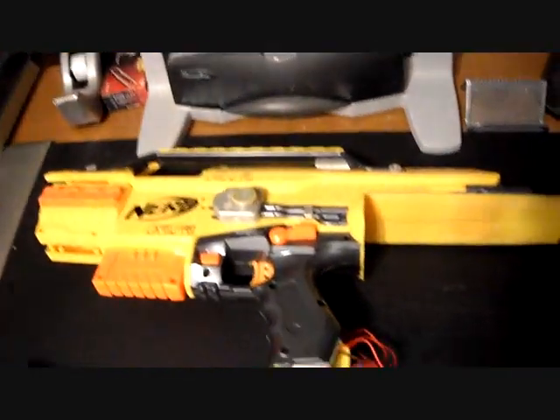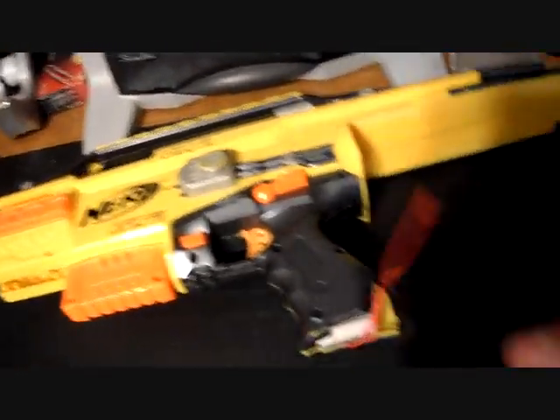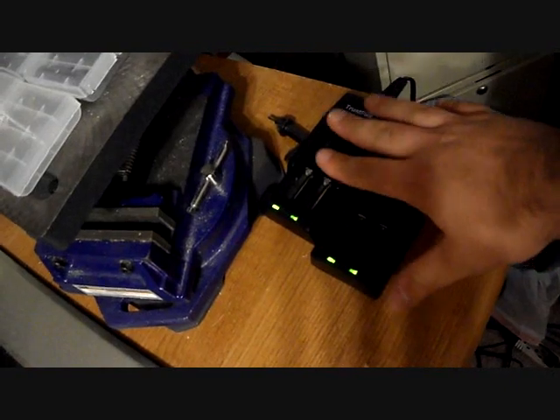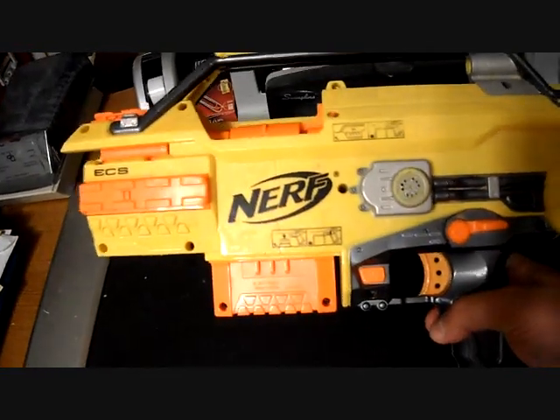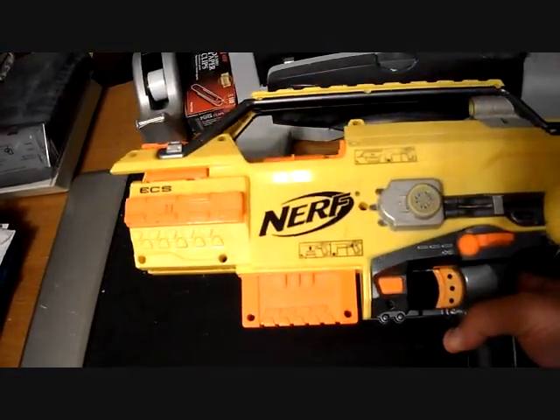Over here we have the part I needed from the Stampede. I am working on an SMG Stampede. I've got the battery pack wired up and I've got extra Trustfire batteries and two Trustfire chargers. That is for a person who emailed me. It is going to be painted and I will have a firing test of this at the end of the video.